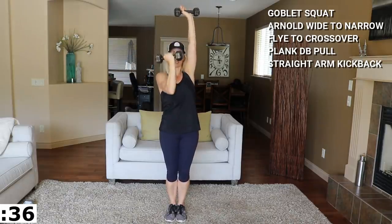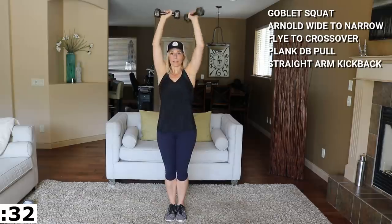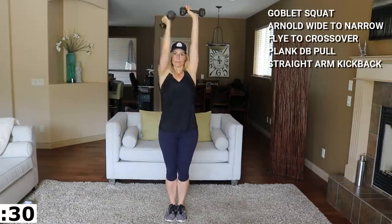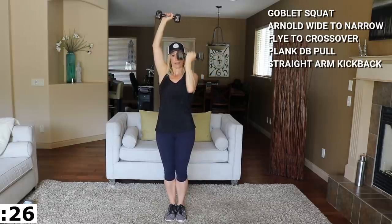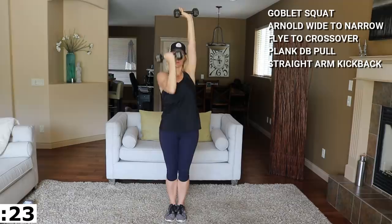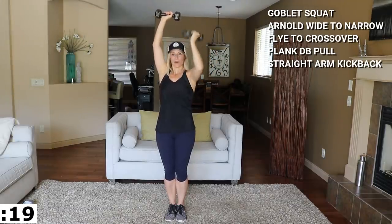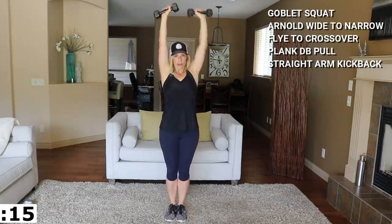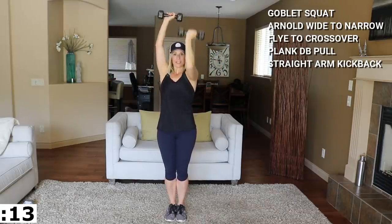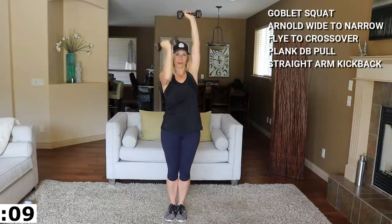If you don't have any super heavy dumbbells you can always hold two lighter ones up in a front hold position — you want the weight in the front for this because we're focusing on glutes. Think about your glutes pushing your body up and squeeze at the top. My glutes are sore from whatever I did yesterday. Coming up is an Arnold press wide to narrow with an iso hold — I'm going to grab eights for that.